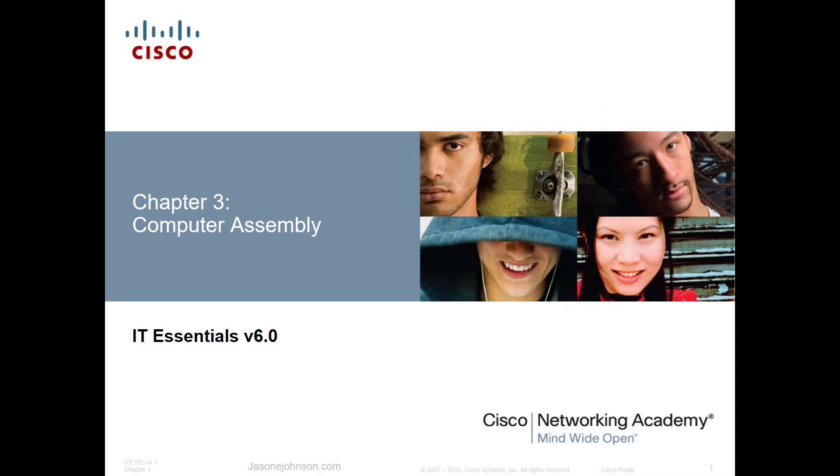Welcome, my name is Jason Johnson and thank you for watching this video. I hope you find all of my videos helpful and thank you for subscribing to my channel. If you have any questions or feedback, you can leave a comment below and I'll answer as quickly as possible. This video is going to cover chapter 3, part 1 of 3, so there are going to be three parts for chapter 3. The links for parts two and three will be in the description below.